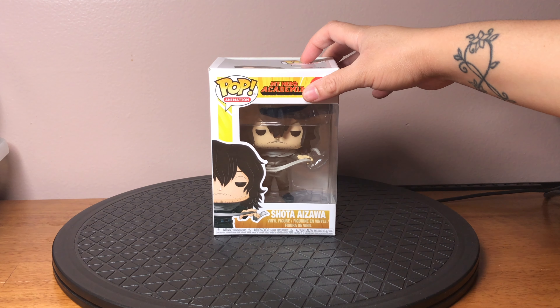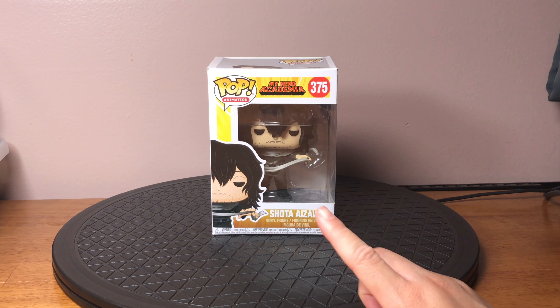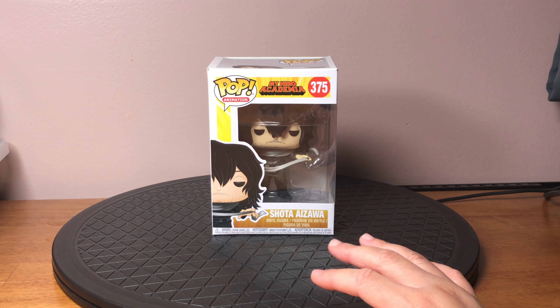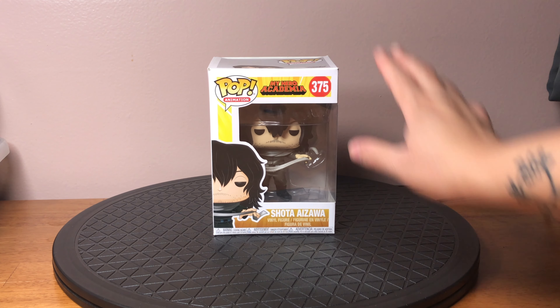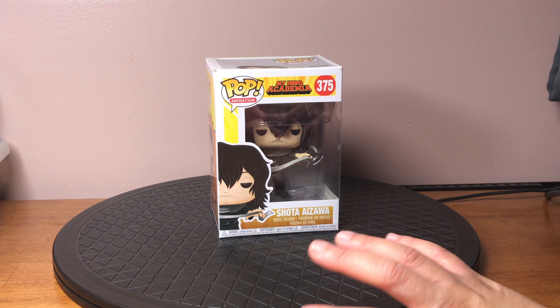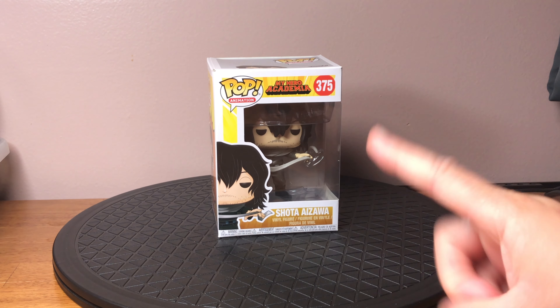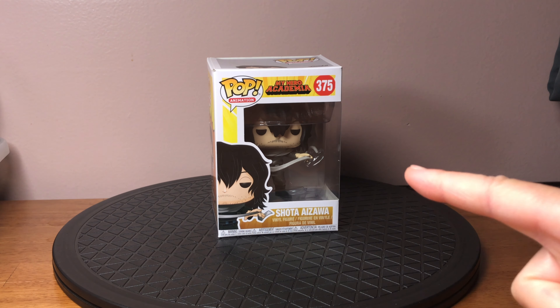If you've seen some of my previous videos, I actually unboxed a Banpesto figurine of him, but I've owned the Funko Pop since it released. He is one of my favorite characters in My Hero Academia, and if you're current on the manga, he's probably your favorite too.